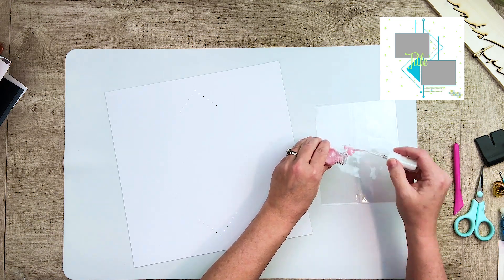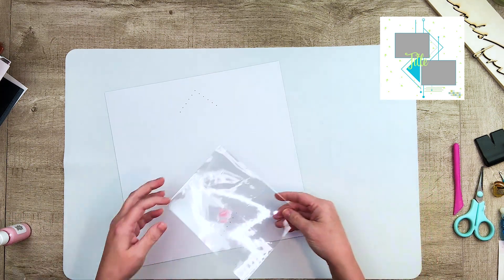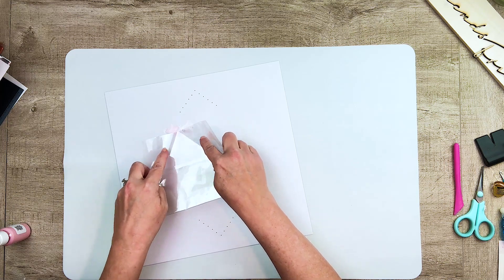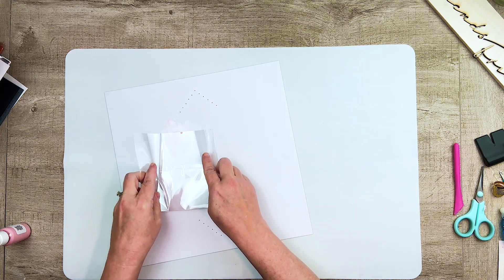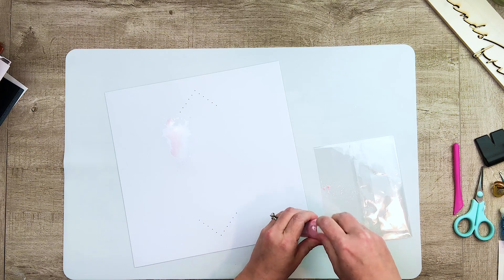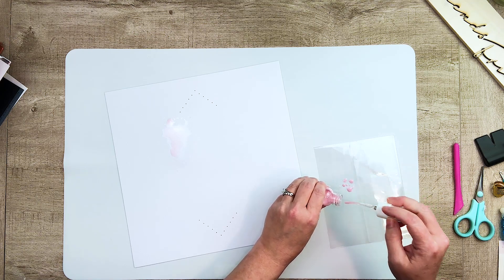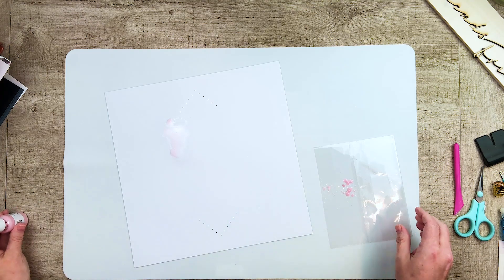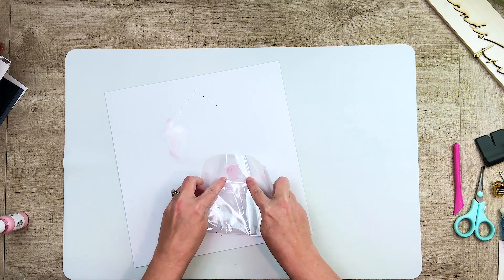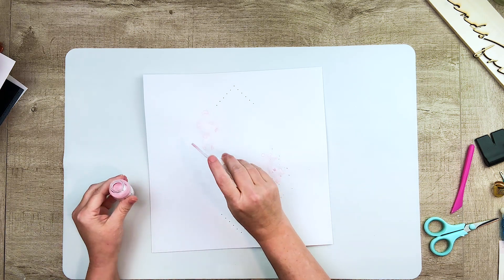If you enjoy working with sketches, I'd like to encourage you to head on over to Facebook and join our group. The name of the group is Stick It Down Scrapbook and Card Making Challenges. You choose a sketch to work with for the month, add your project to the corresponding album, and at the end of the month they choose someone to join as a guest designer. In January the group grew quite a bit, so we'd really love for you to come join us.